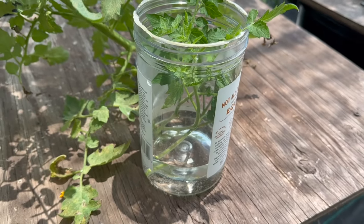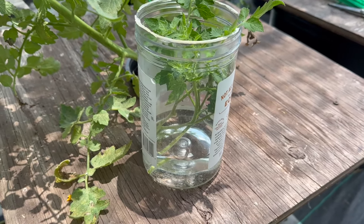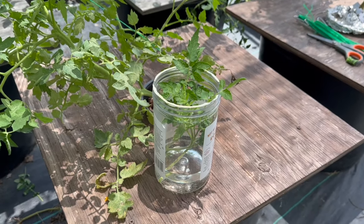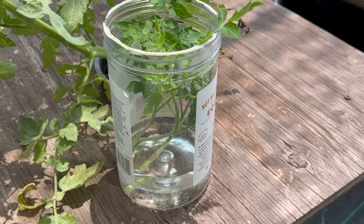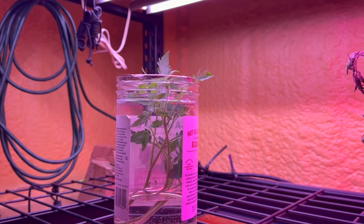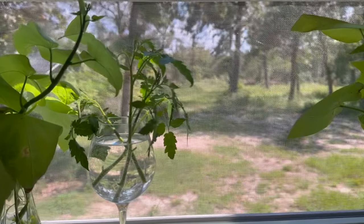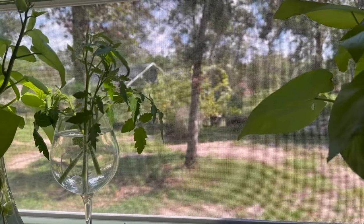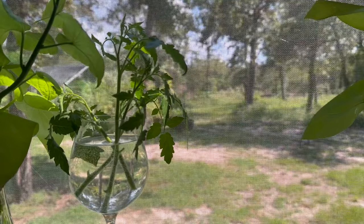Now that we have the suckers in water, what do you do? Well, I could leave mine in the shade house because there will be plenty of sunlight. I just need to make sure that water stays in the container, or under the grow lights in my hydroponics shelf, or in my wine glass in my kitchen window — where in three to four weeks these tomato plants will be cloned and ready to plant.